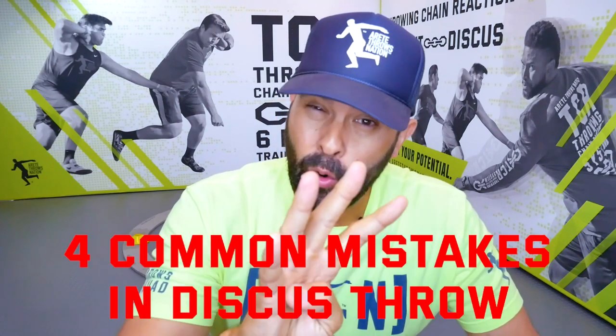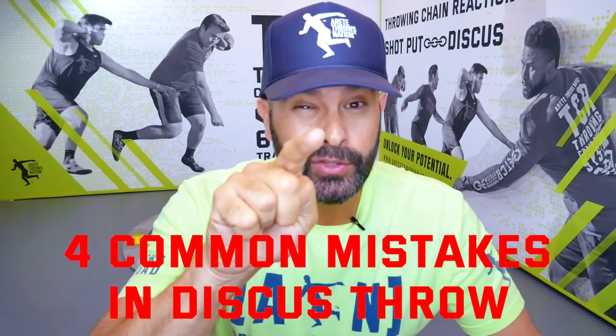Are you doing this one thing that's absolutely killing your discus? There are four things to look for to see if you're doing this one thing, and we're going to talk about it in this video.